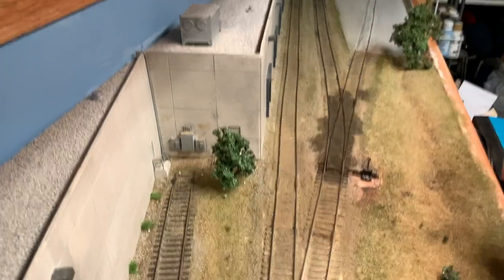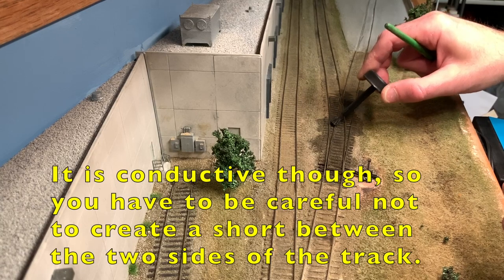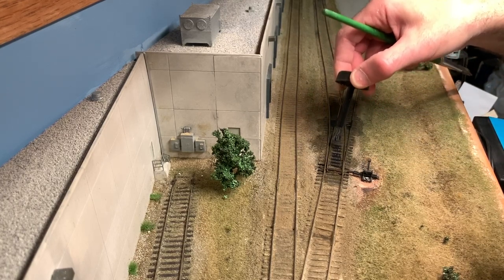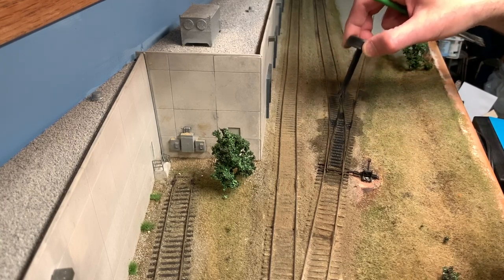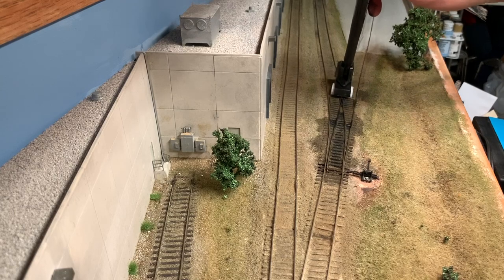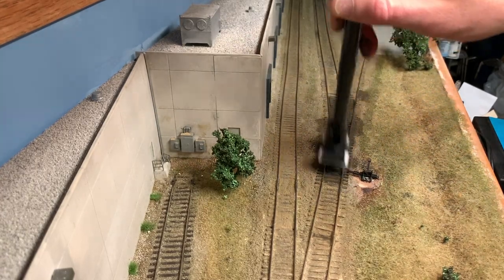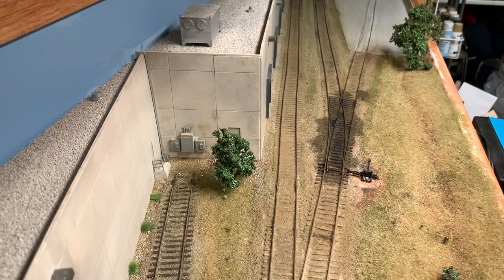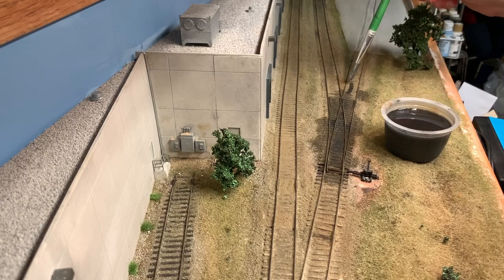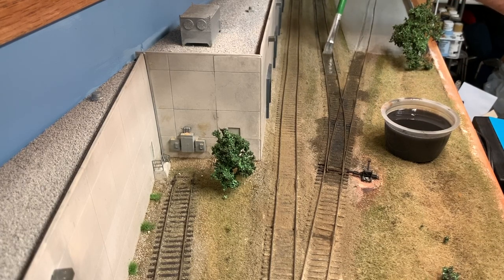I'm also going to take some Neolube and apply that to some of these areas in here as well - this really looks nice when it dries. I'm going to dab those wires and produce some color variation. It's nice to put on the frogs because it really helps camouflage those. I'll take a tidy track tool and scrub off the tops a little bit. Neolube is conductive though, so it doesn't really matter if you have it on the rail tops. This wash is a little bit darker than I really want, so I'm going to split it into another cup and add more water, then run it down the middle of the rail. It'll lighten up a little bit when it dries.